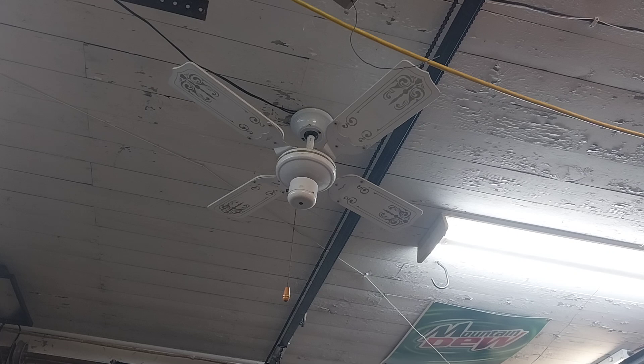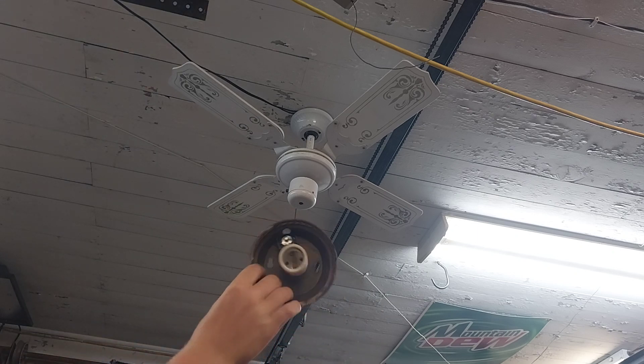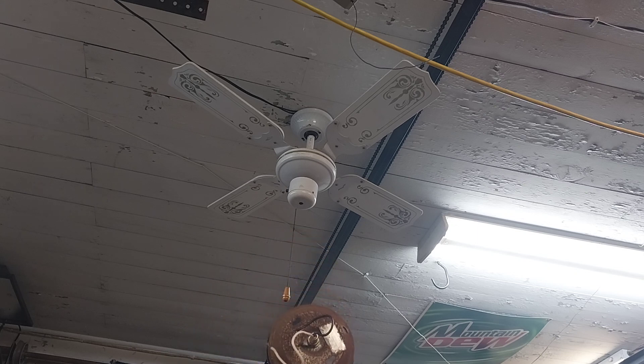Because the fan is really rusty, but it's only on the top side — like the top side of the blade brackets, the top of the motor, and the top of the switch cup. They're all rusty. And this is what the light kit looks like, if you can see that. It would have been an antique brass light kit.